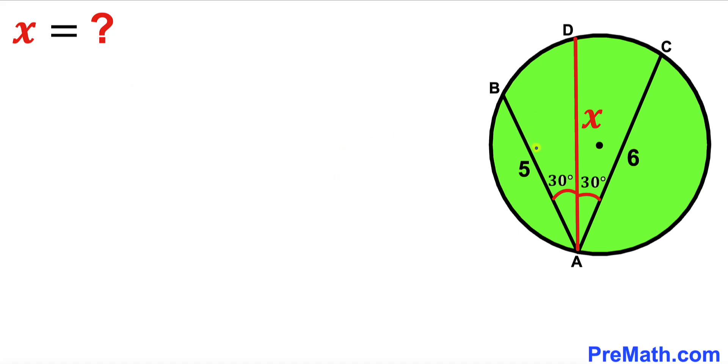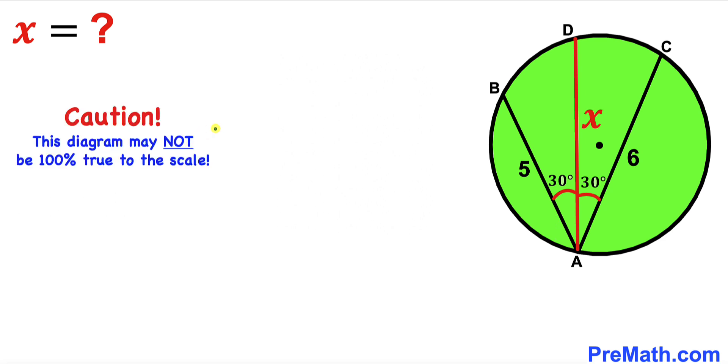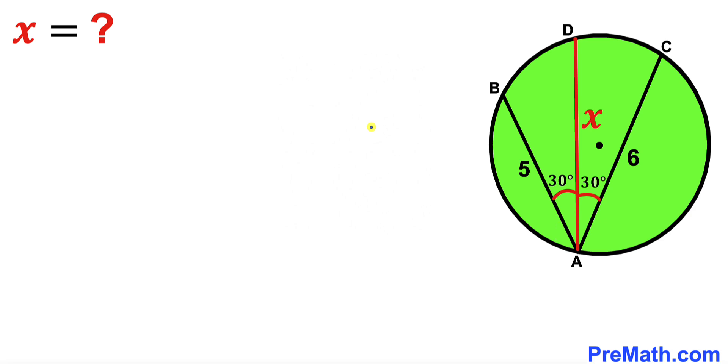Welcome to pre-math. In this video we have three chords AB, AC, and AD inside the green circle, such that A is their common point. Chord AB is 5 units, chord AC is 6 units, and chord AD is represented by lowercase x. Furthermore, angle BAD and angle CAD are each 30 degrees. Our task is to find the value of chord length AD. Please don't forget to give a thumbs up and subscribe. Note that this figure may not be 100% true to scale. Let's get started.